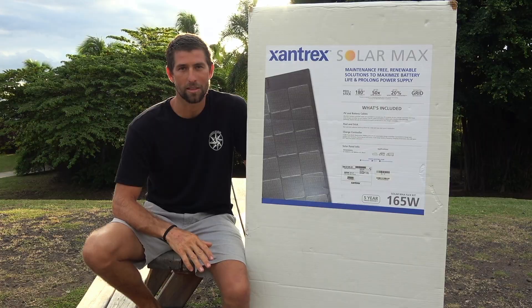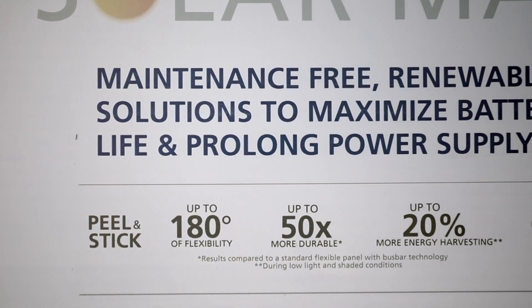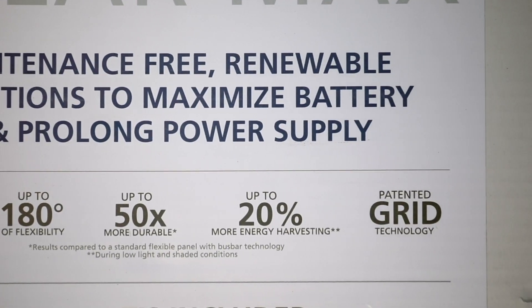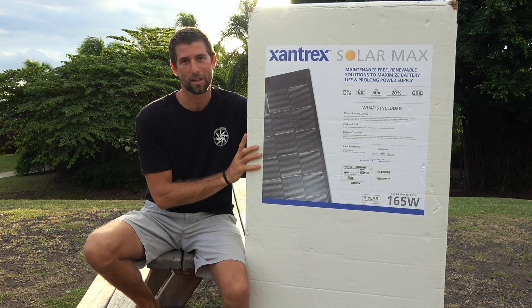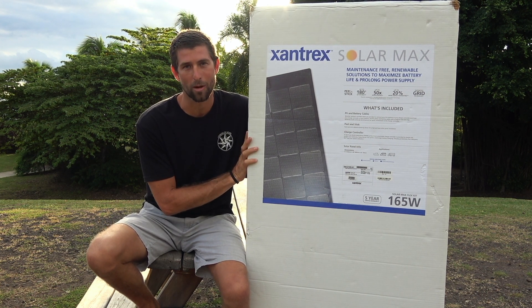We're really excited about this. It's 50% more durable and weather resistant than their normal flex panels, and it has up to 20% more energy harvesting ability. We're really excited to get this on the boat, so let's go ahead and open it up and see what really is in the box.